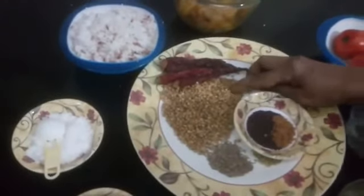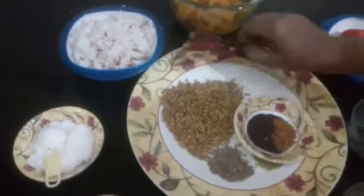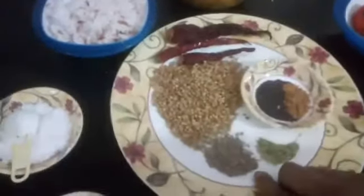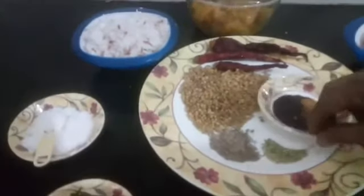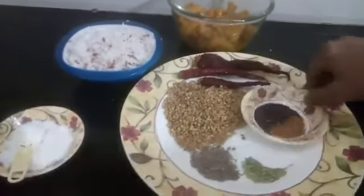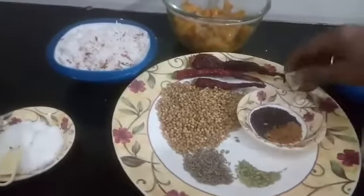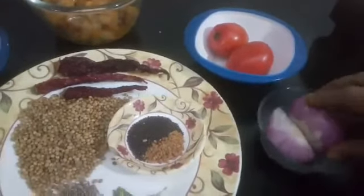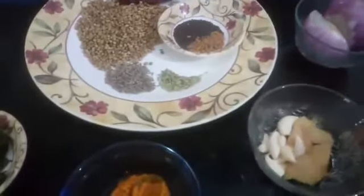Two tablespoons coriander seed, three long chili — if you want more spicy you can add more — one teaspoon cumin seed, quarter teaspoon fennel seed, half teaspoon fenugreek seed, half teaspoon mustard. Also a big cup of grated coconut, two tomatoes, one onion, ginger and garlic.